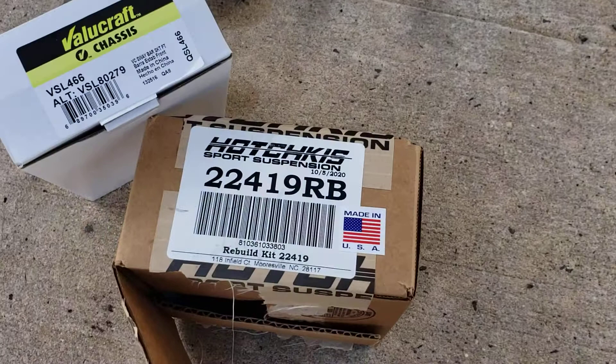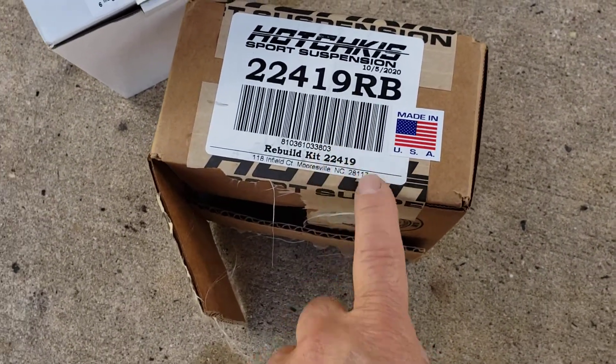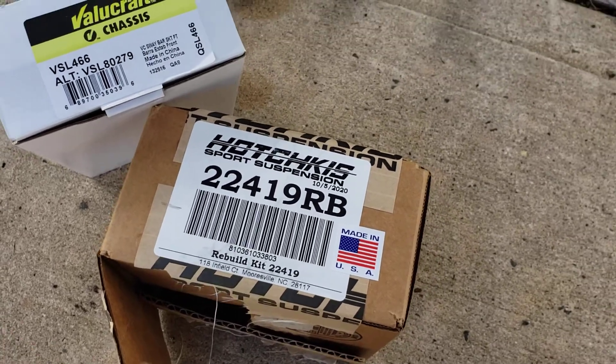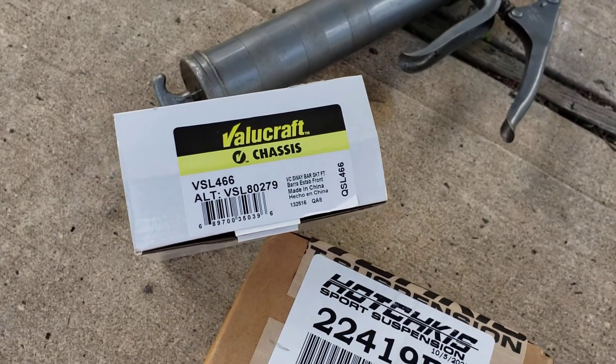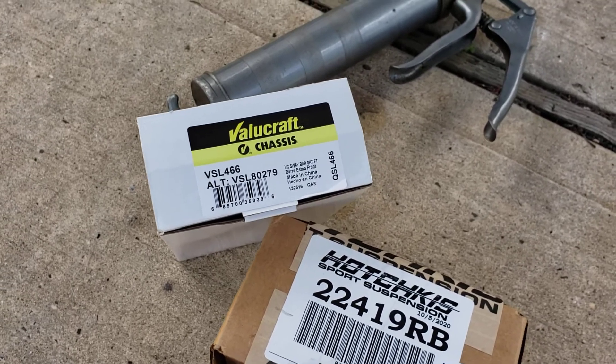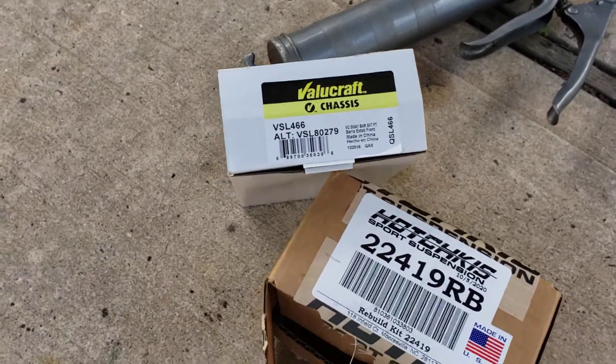The bushings came from Hotchkiss from JEGS. This is the little rebuild kit that we got from it. And the links came from Motorzone. We bought the Valuecraft ones just in case we had to mess with them and grind them, but they worked out pretty good.